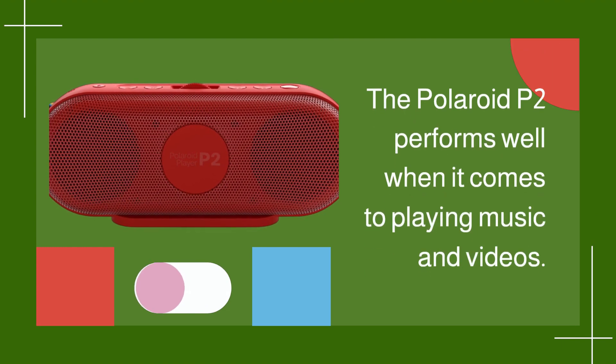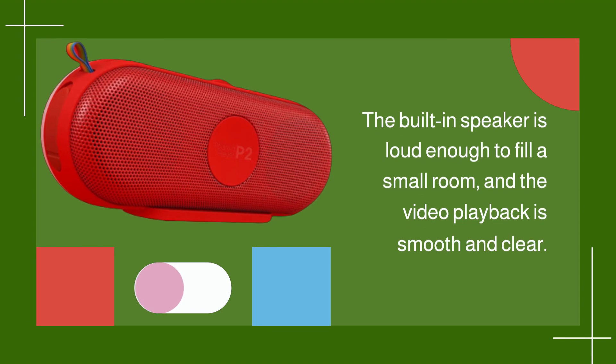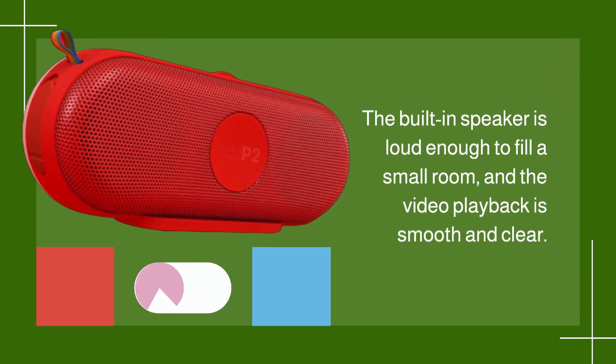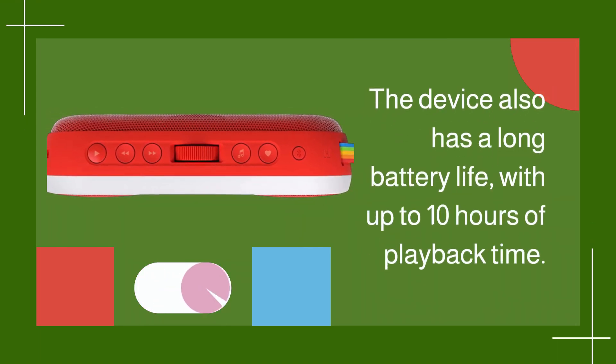The Polaroid P2 performs well when it comes to playing music and videos. The built-in speaker is loud enough to fill a small room, and the video playback is smooth and clear. The device also has a long battery life, with up to 10 hours of playback time.